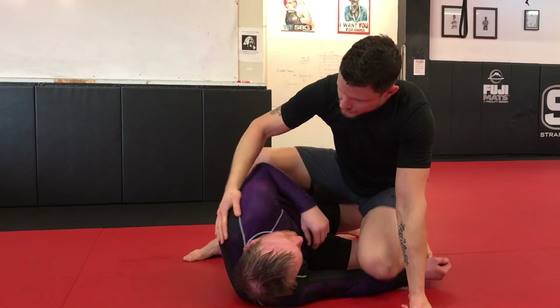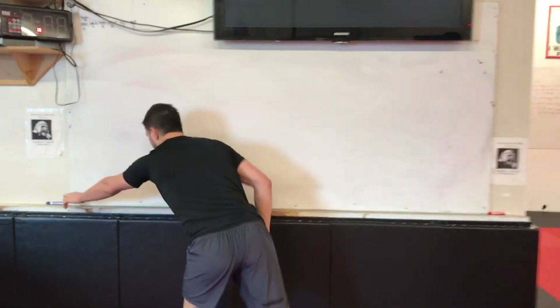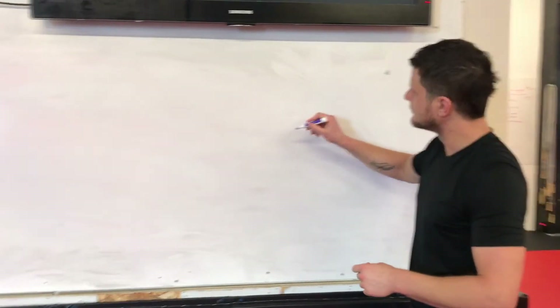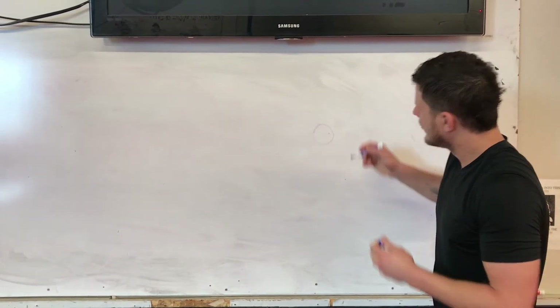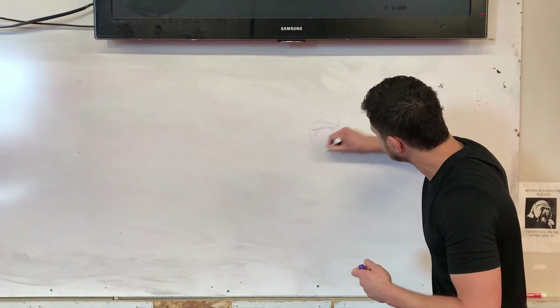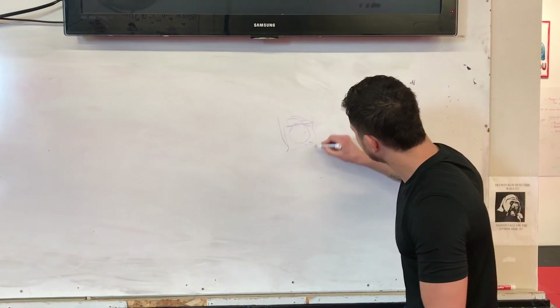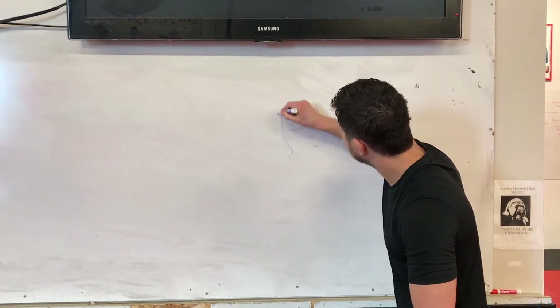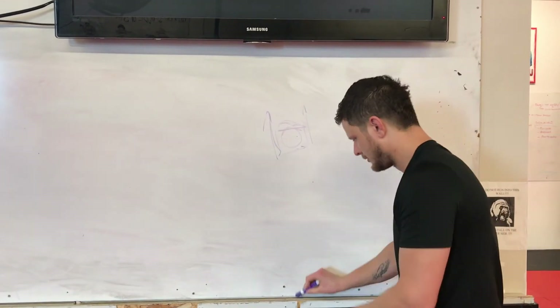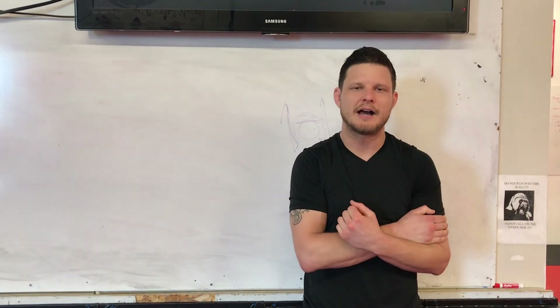For that finishing pressure let's go to the whiteboard and take a look. Head's in the middle here, my chest here and I've got my arms locked around like this. This is my bottom arm right here and I want my pressure coming straight up like this — not here, not here — just straight up and you'll get the tap.